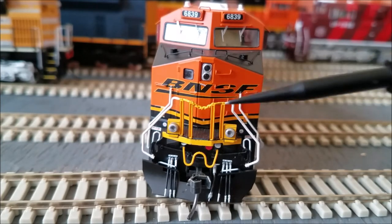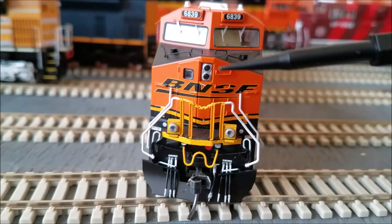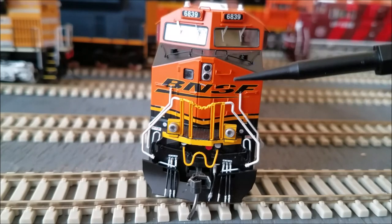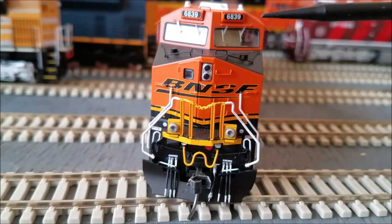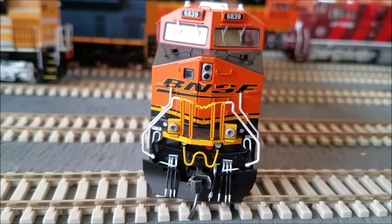Moving up: got your MU cable in yellow, your cut levers, handrails, and ditch lights up front. Safety chain here in the middle, a nose-mounted headlight, and grab irons leading the way up. Got the BNSF swoosh, a nice little door on the engineer side. Looking up the nose of the locomotive: more grab irons, sand filler hatches, and windshield wipers on the windows, nicely done. If I'm not mistaken, the number boards light up, but obviously with no track power connected we'd have a short.